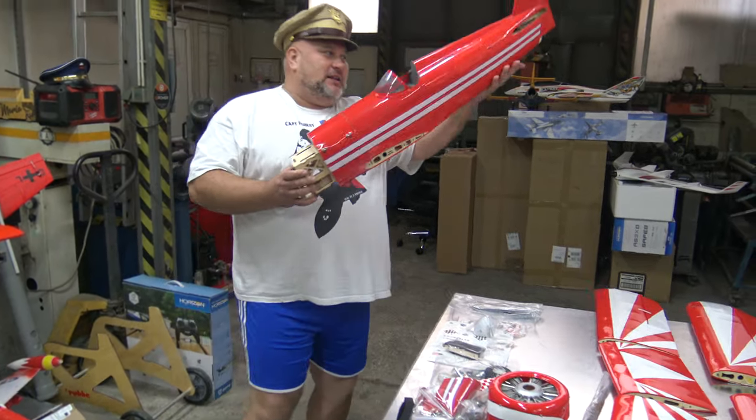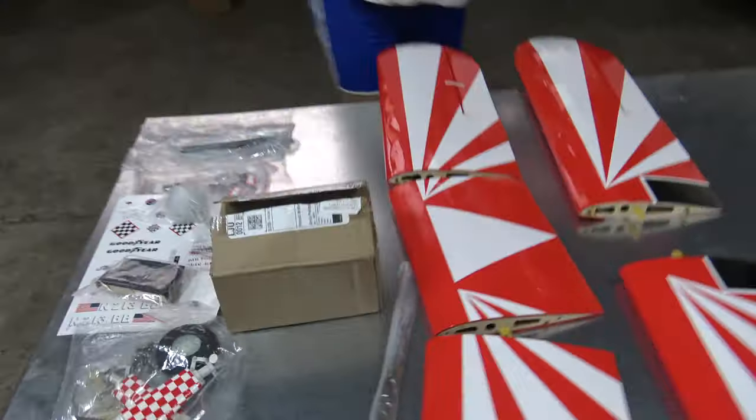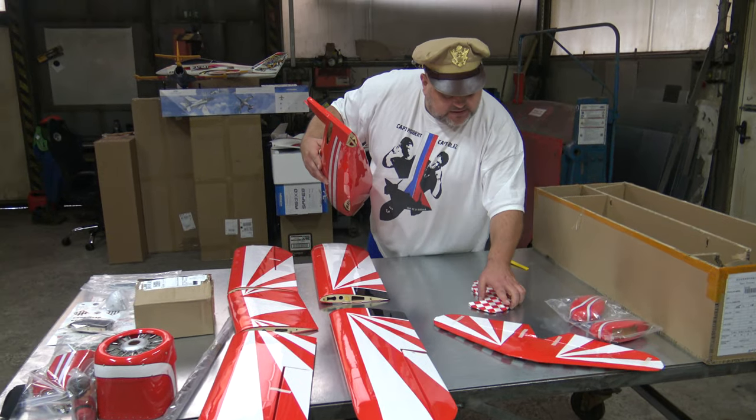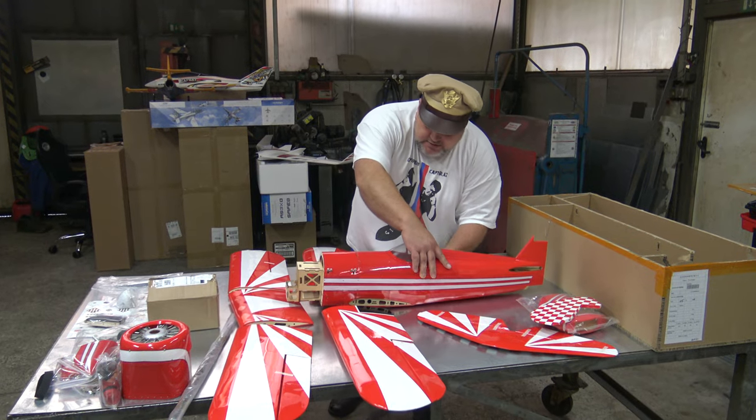I love foam, but this one — no. This is so sexy. I will put it on the table and now I will show you what motor, ESC, and servos we will be using.